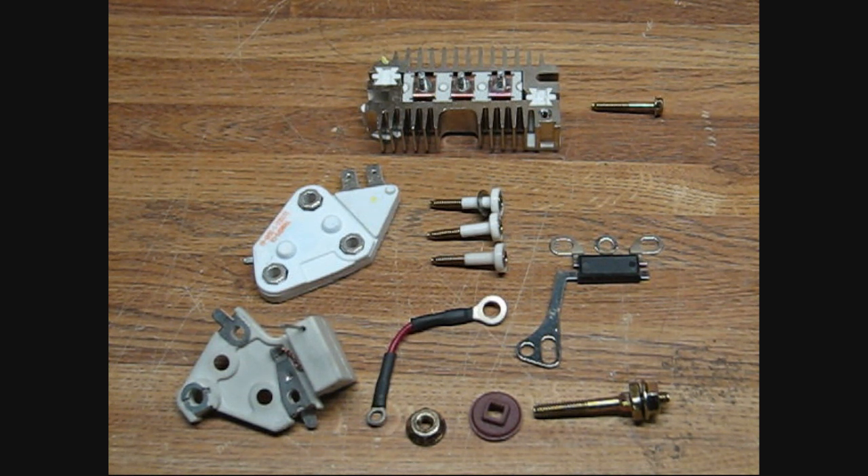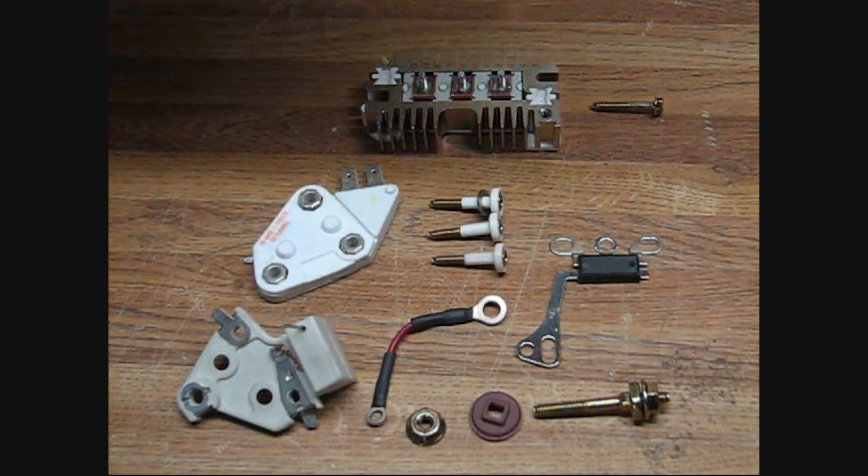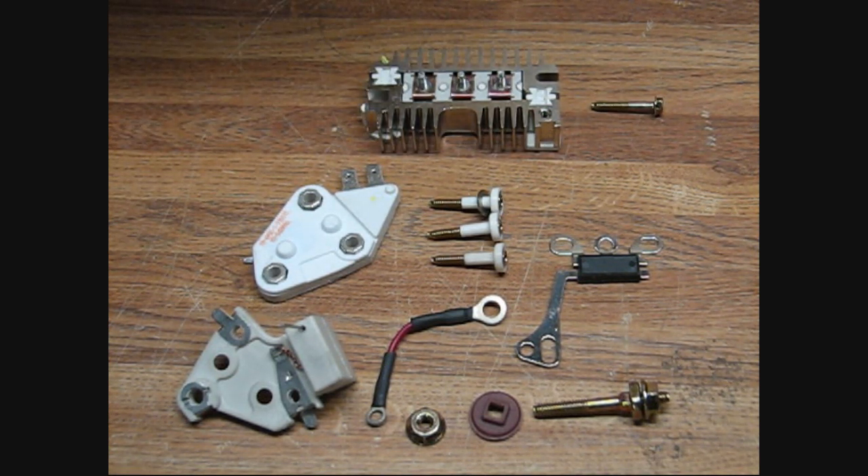Alternator Man here. Today I want to show you our positive ground conversion kit for GM's 10SI series alternator. The 10SI series alternator was the most common alternator used for GM vehicles, from about 1972 all the way up into the late 70s, then into the 12SI series.